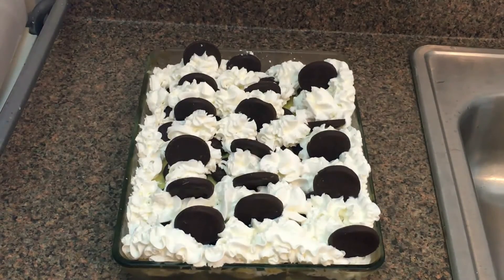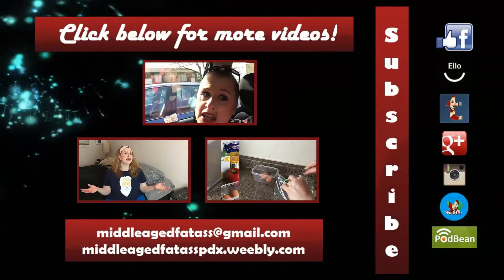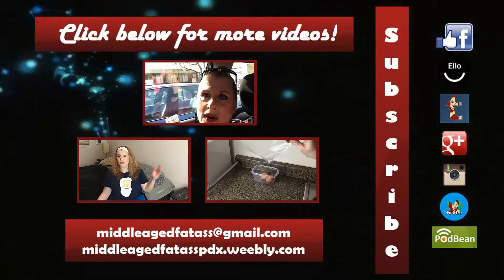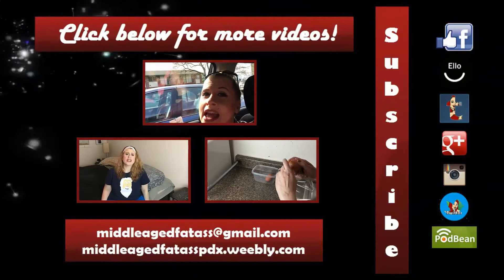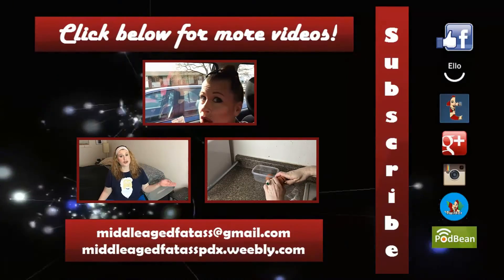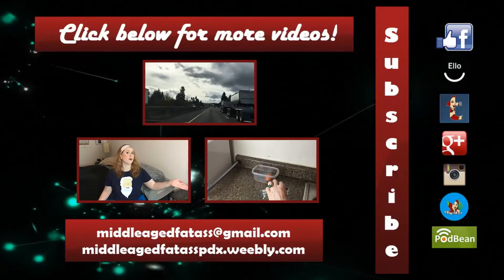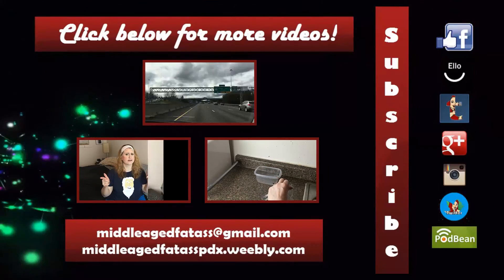Now you know the drill — if you like this video, give it a thumbs up. If you like this video so much that you want to share it, share it and spread the love. And if you like what I'm doing on my channel, please hit the subscribe button. That is it for another episode of Food Porn Friday, and I will see you beautiful people on Monday. Bye!